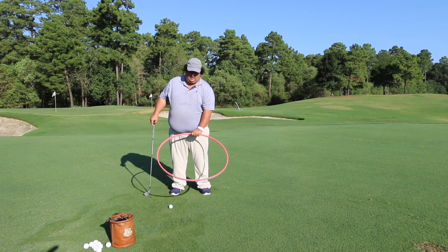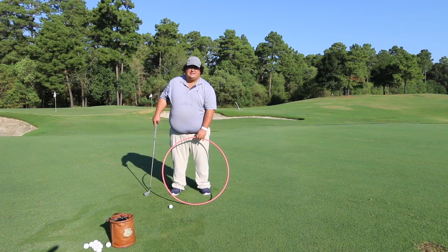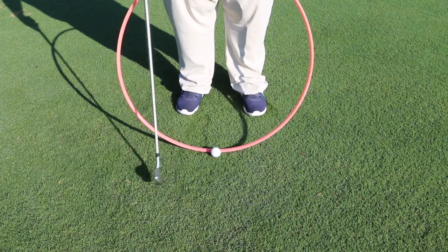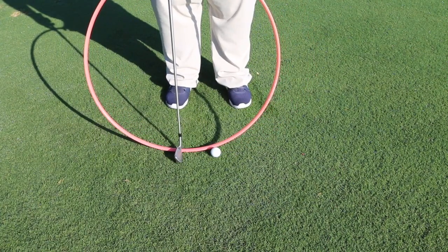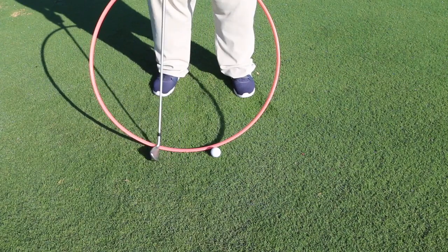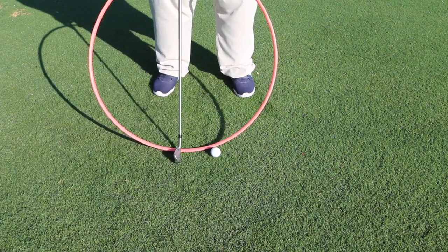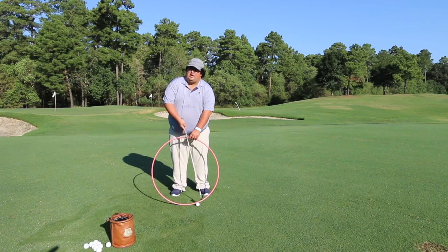Depending on the golfer that plane might change, but the shape of the swing stays the same. Now if I put a ball on the way here and I still have that low point right behind the golf ball, I'm going to bump the low point behind it. What you're going to be able to clearly see is as this club travels down our circle, we're going to enter the grass behind the golf ball and we're actually going to hit this golf ball on the way up.